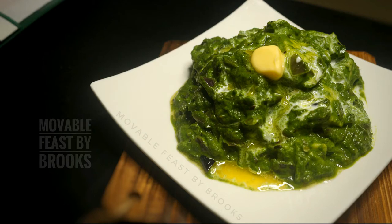Hi friends, welcome to Mobile Feast! Today let's see how to prepare a super easy Palak Paneer quickly. Let's look into the ingredients.